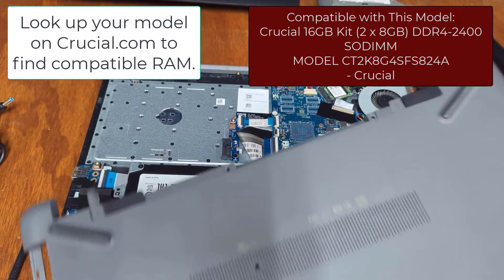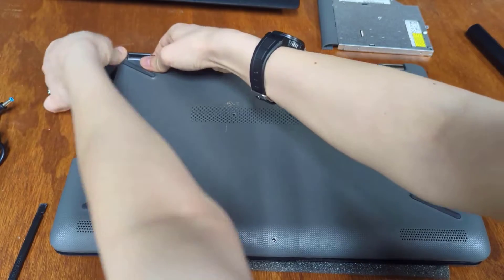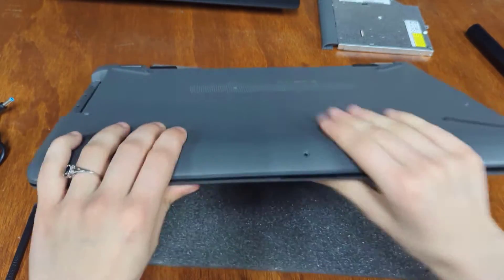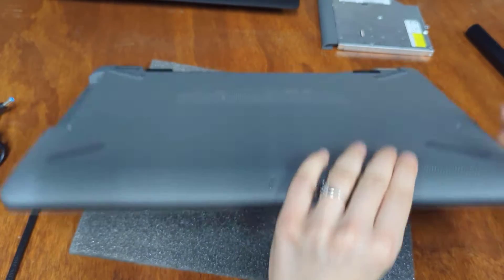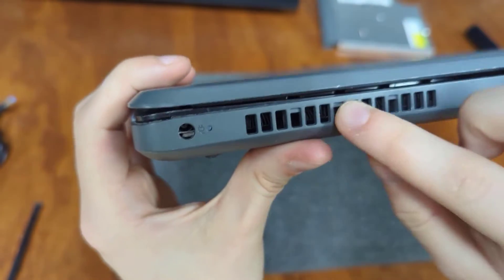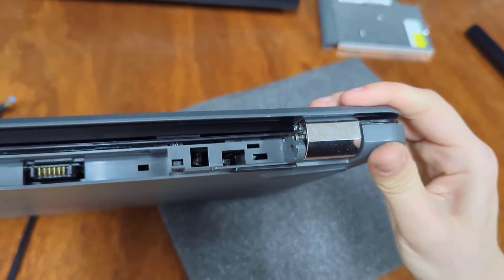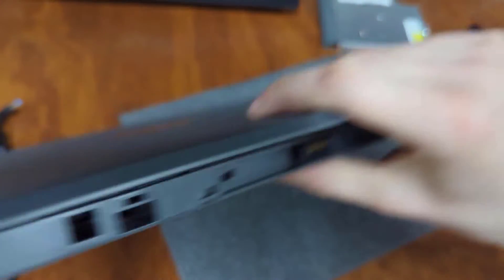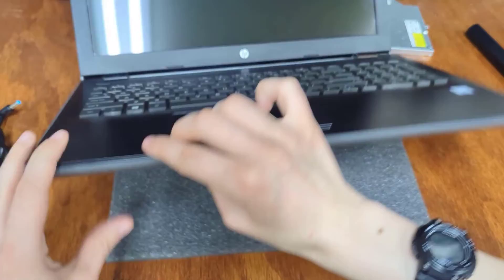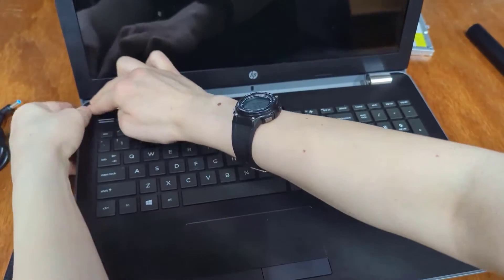Otherwise, I'm going to put the backplate back on — make sure it lines up with the two hinges up on the top, and click it in place up here first. Then go around the computer making sure everything's clicking into place. Once you've done that, check around the edges to make sure everything looks snug. I had to open up the laptop to click it in place better after the fact, just because it's hard to get everything pushing from the bottom side. It's not really recommended to push on the corners. So I'm going to open this up and very carefully make sure all these are snapped back into place.